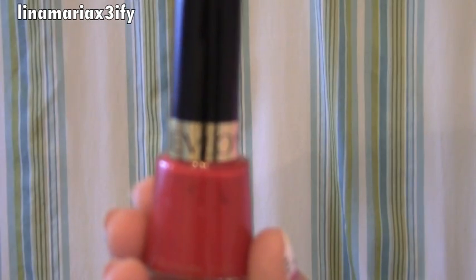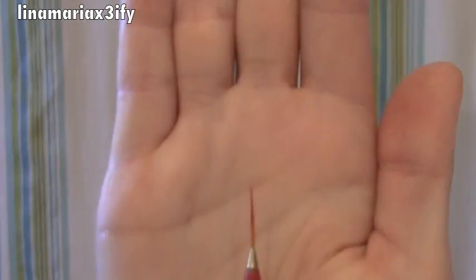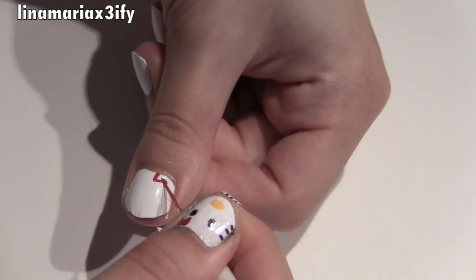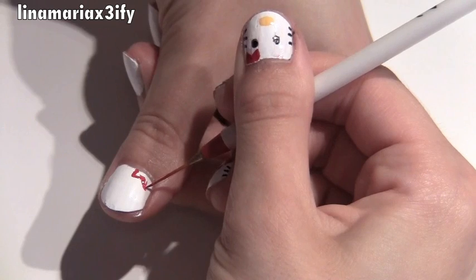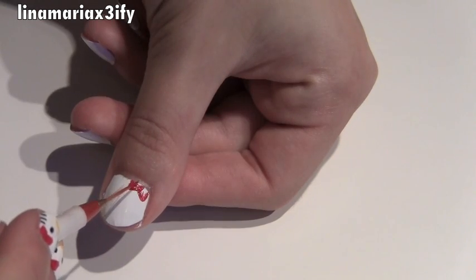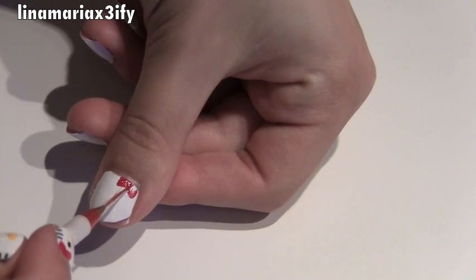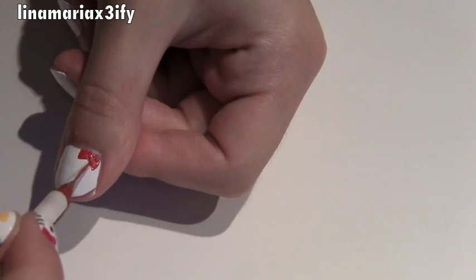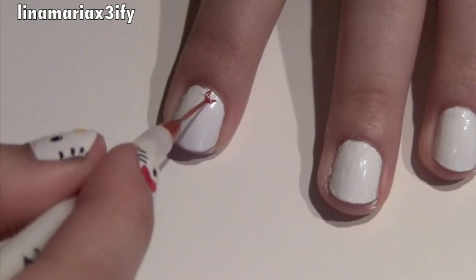Then take your red nail polish — I'm using Revlon in color 680 — and take either a toothpick or a nail art tool to create a bow. Take your time with this because it's probably the hardest part and requires the most detail. You really don't want to mess up, so just take your time and it's going to look great.